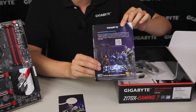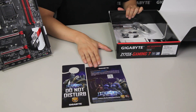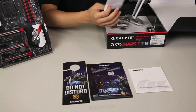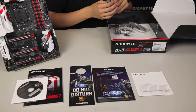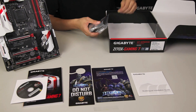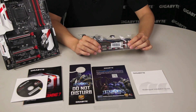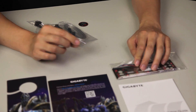We also include a flyer that will give you more information on how you can participate in the promotion. You'll get a multilingual installation guide, as well as your owner's manual and your driver discs. With all of those other items aside, let's get to the cool stuff. We have a rear I/O — this is a padded rear I/O back plate with some cables on it. We'll talk about what those are for in a bit.